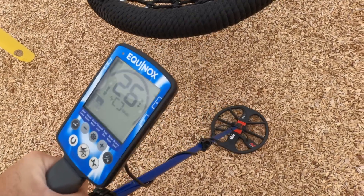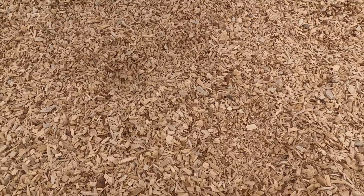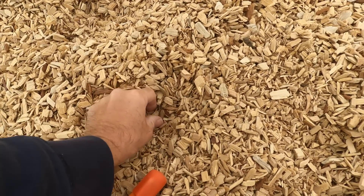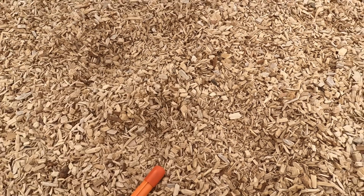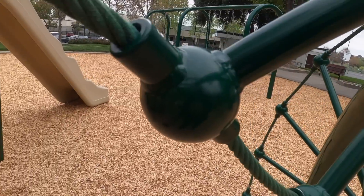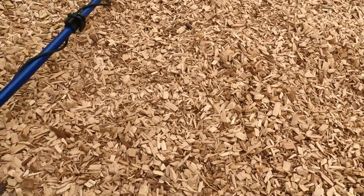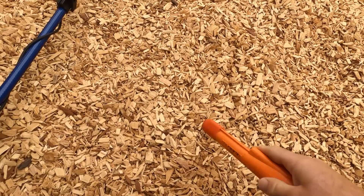Still at 25 here. Sorry, the GoPro shut off on me, it's having issues, hopefully everything's working. Alright, there's another dime, so that's 45 cents underneath this thing so far. I'm kind of trying to watch my head right here — I'm really good at banging my head. Getting a 21-22 right here. I think this is park number five, not getting tons of finds but a few coins here and there, odds and ends.